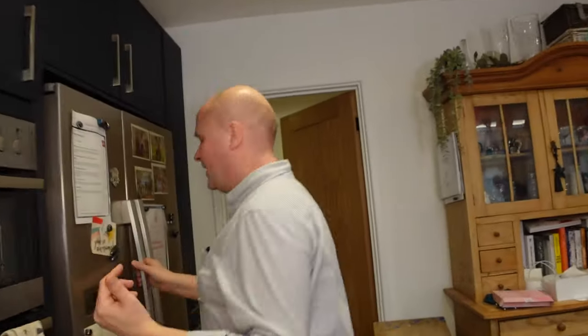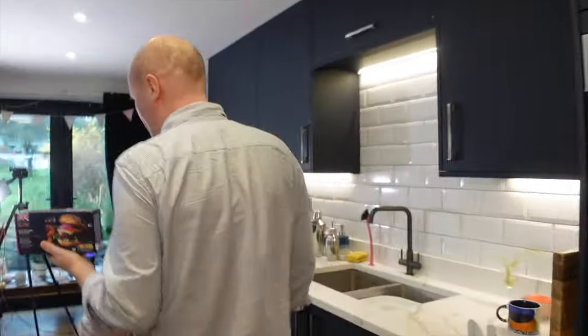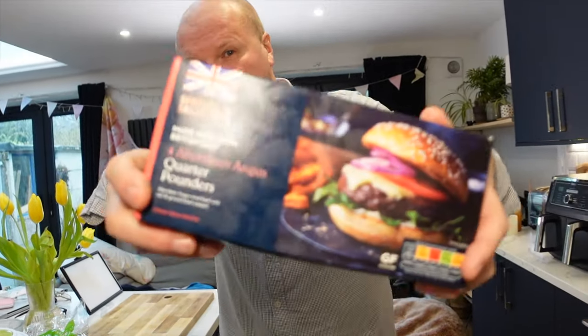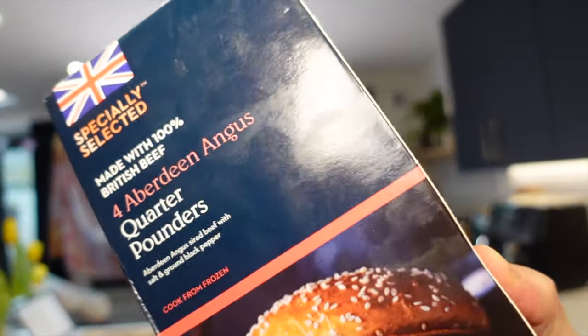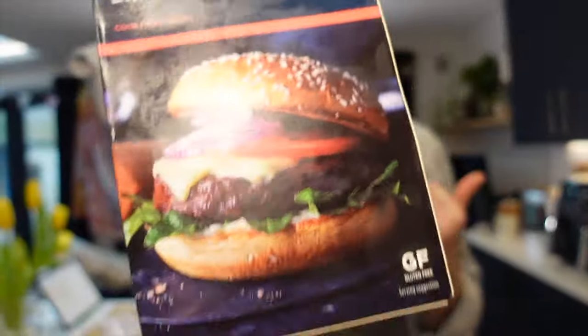This is the first time I'm doing this in the air fryer, so I'm quite excited. I've got some frozen quarter pounder burgers — they're from Aldi, which is not one of the most expensive supermarkets here in the UK. I've got the specially selected Aberdeen Angus quarter pounders. I'm hoping that what I cook in the air fryer will end up looking like this.